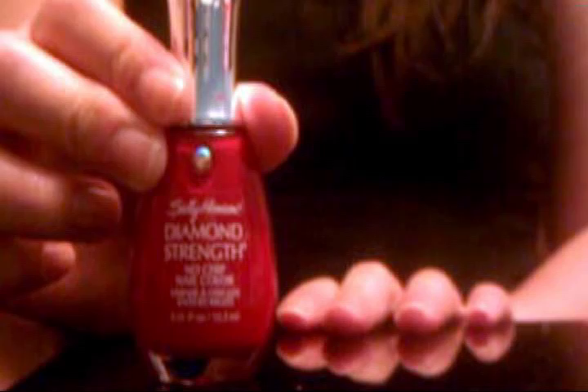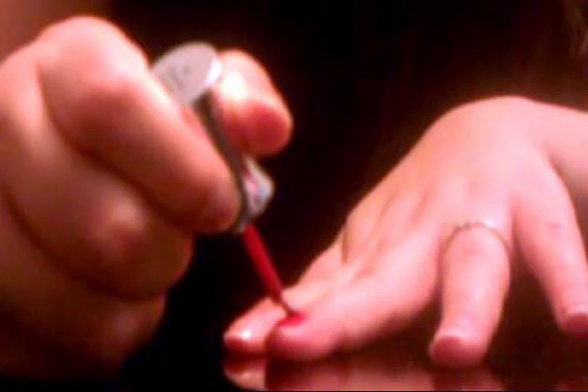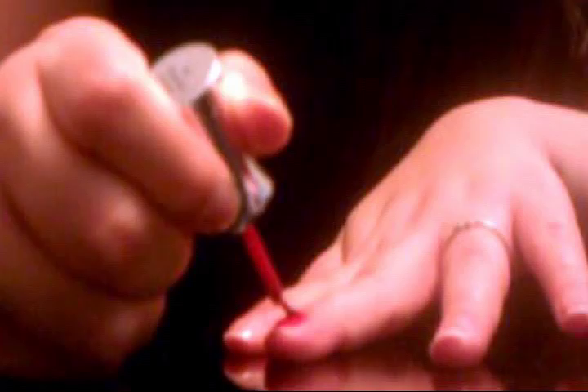Next off, we're using Diamond Strength — it's by Sally Hansen and the name is Diamond and Ruby. And then we're going to pick an accent nail to paint it solid red. I chose the middle finger. I just love my middle finger to always be my accent nail.